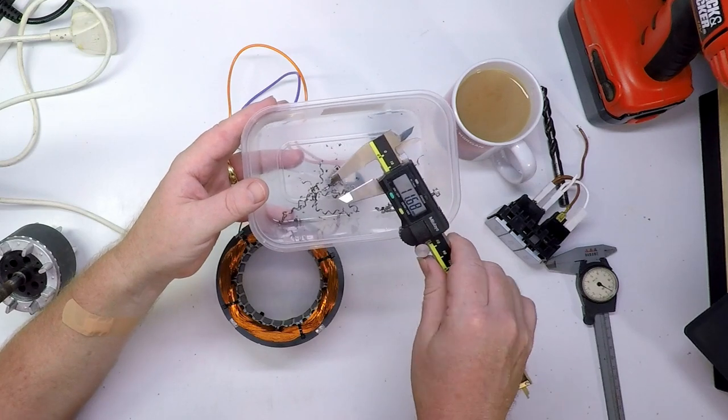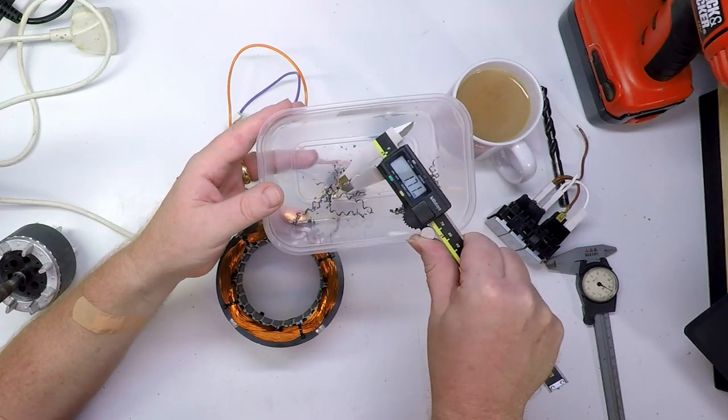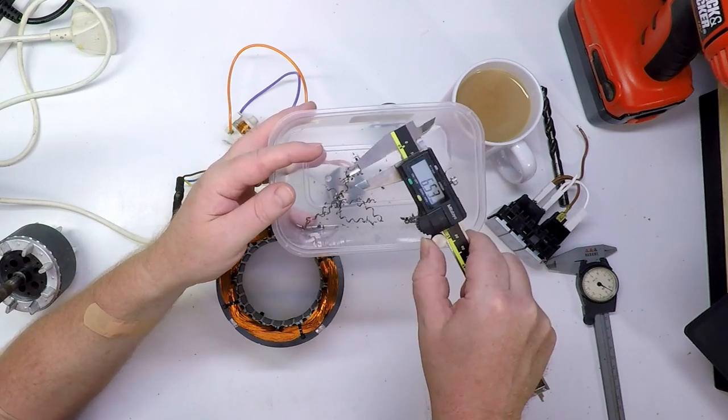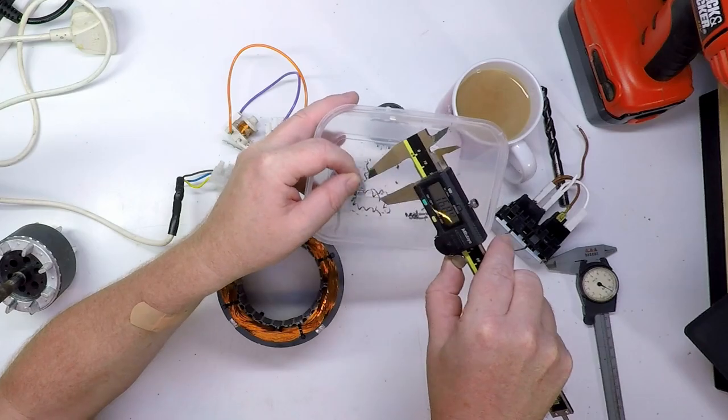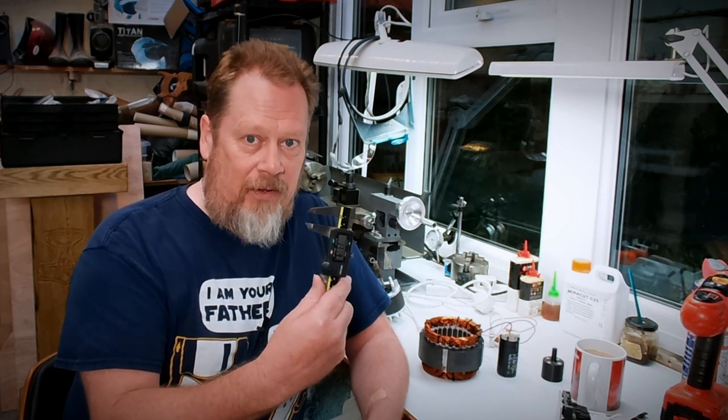That's not ideal, because what happens is as you're machining pieces of metal and you've got to measure them, you sort of find that there's 1.7mm of crud between the jaws. These really need to be not magnetic. So I messed up there. Top tip - don't measure the size of your really powerful neodymium magnets with your best pair of calipers.